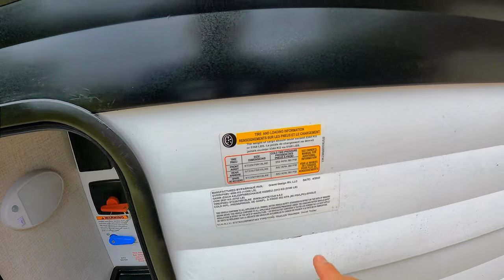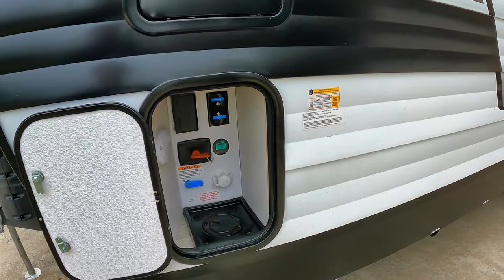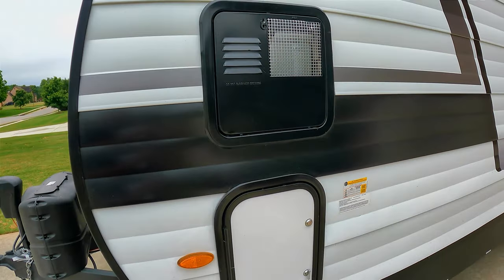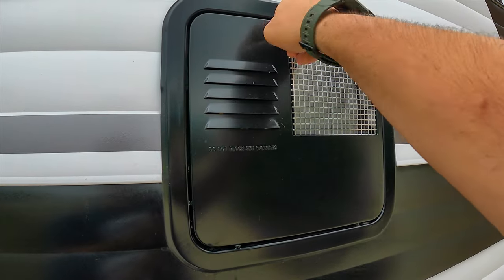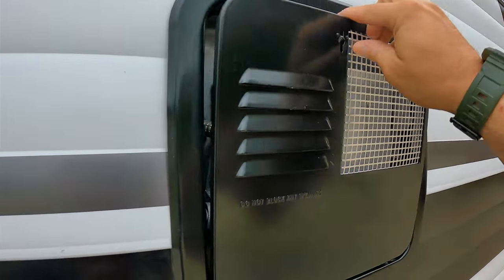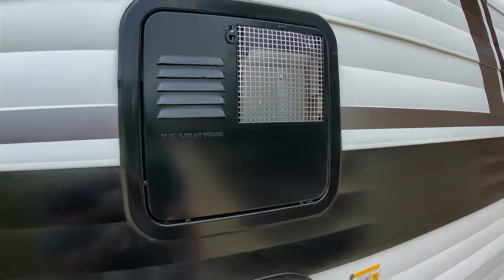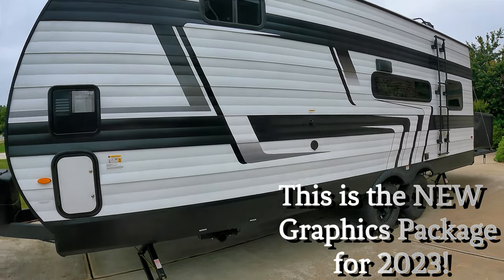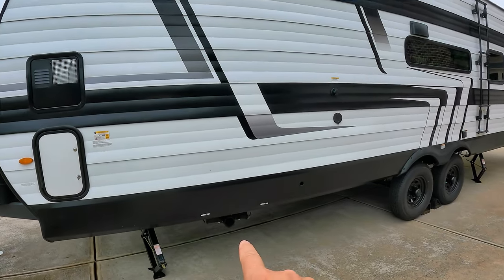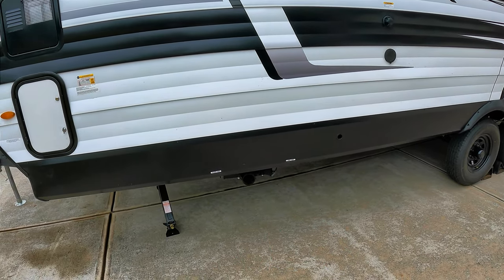Huge thing about this little unit — 5,168 pounds of payload. I would expect a good payload on a toy hauler for sure, but 5,000 pounds, that's no joke. This is going to be your water heater here. Your furnace is going to be on the other side. Nice graphics package here. You can see your dump valves down here. It looks like we lost a cap, probably on transport — obviously the dealer will give you a new cap, that happens all the time. You've got a gray tank pull and a black tank pull, with only one area to dump.